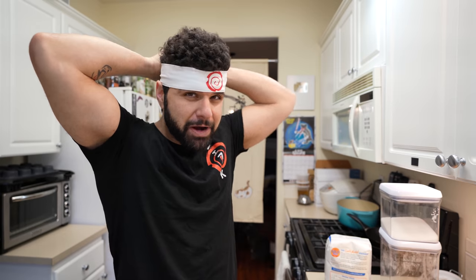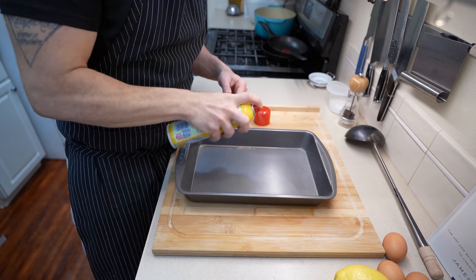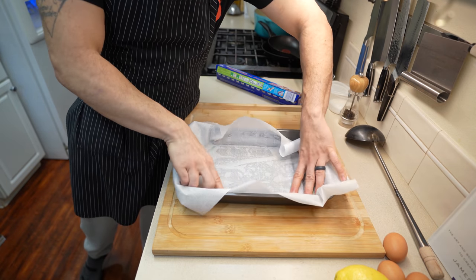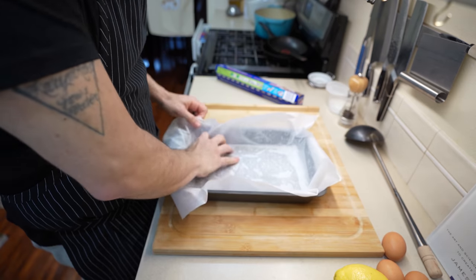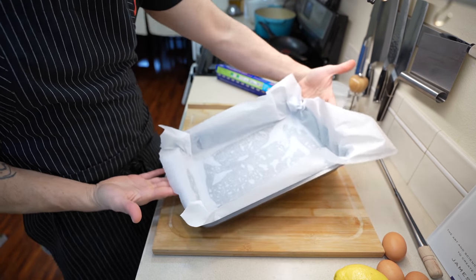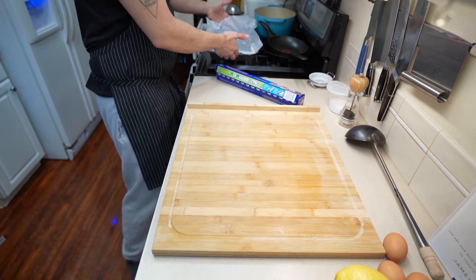Is it varicakes? Varicakes? I like varicakes because it means more cake. The first thing we need to do to get started with our varicakes is make sure you get your pan ready. I'm using a 9 by 13 inch pan. Make sure you spray the bottom of it and then line it with a bit of parchment paper. Parchment paper is going to help release the cake later and that way you don't have to use as much pan spray.